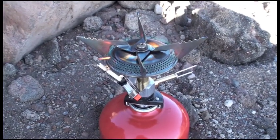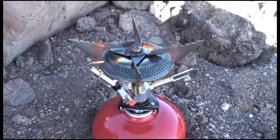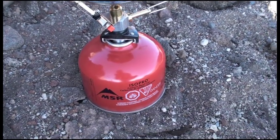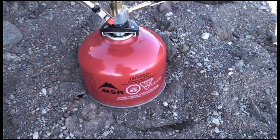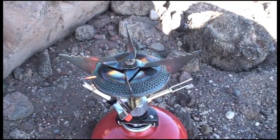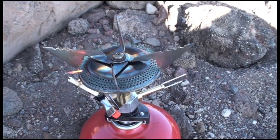This is an MSR Superfly with the Auto Start feature, connected to an 8-ounce MSR IsoPro canister. And as you can see, it is burning just fine.